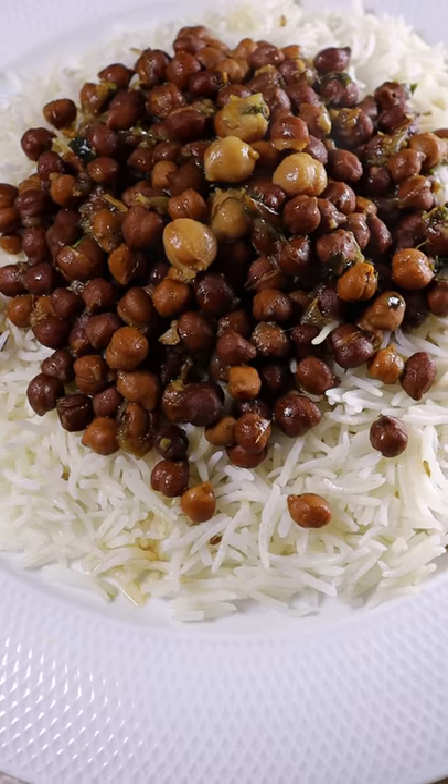Here's how you can make kale chane. Kale means black in Urdu and chane means chickpeas, so it's basically a black chickpea curry and it's super easy to make.